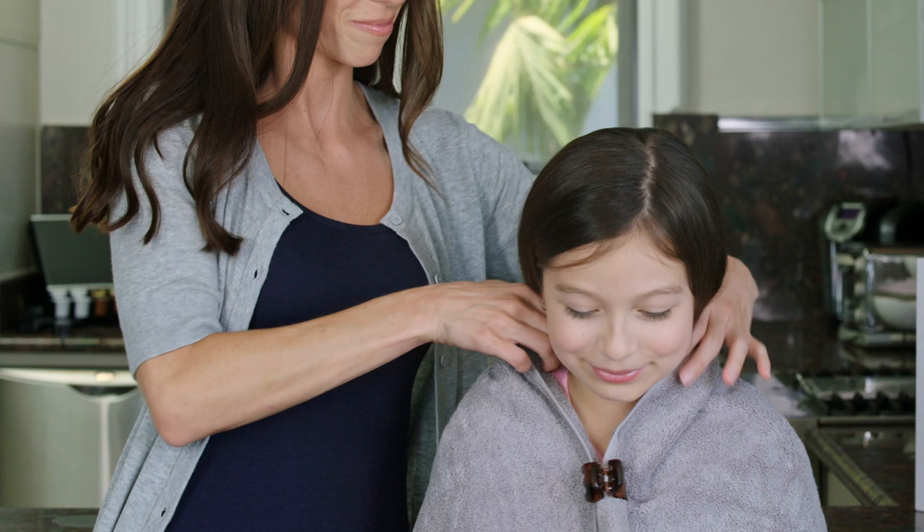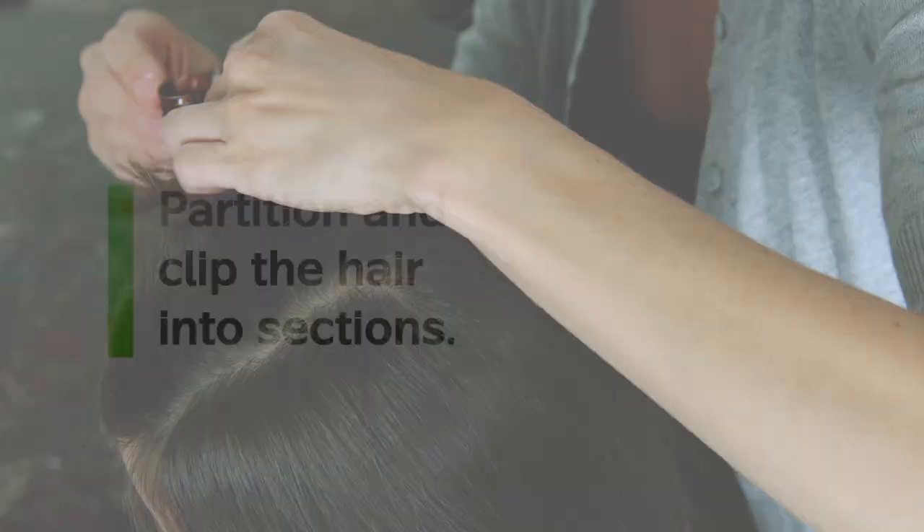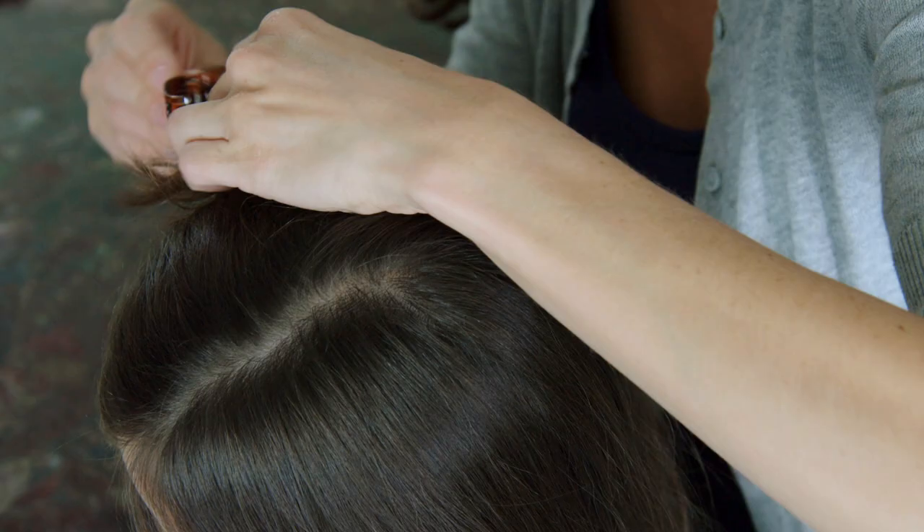It's very important to shake the bottle for at least 10 seconds prior to use. This activates the gel, so shake it vigorously. Next, remove the lid and screw the dispenser onto the bottle. It's important to coat each strand of hair from the scalp to the ends. To make this easier, partition and clip the hair into sections so you can work with one small area at a time. Now that you're all set up, let's get started with the treatment.